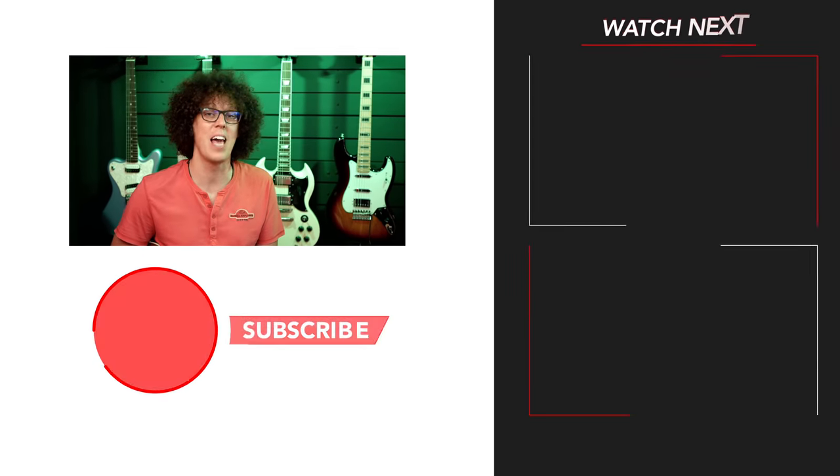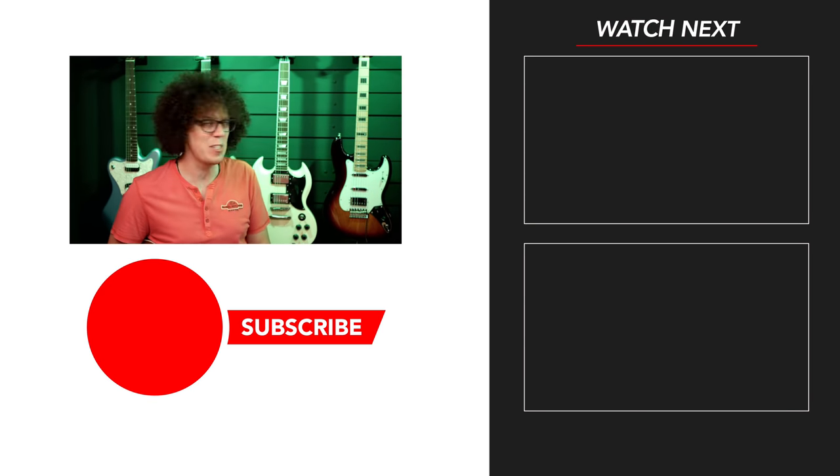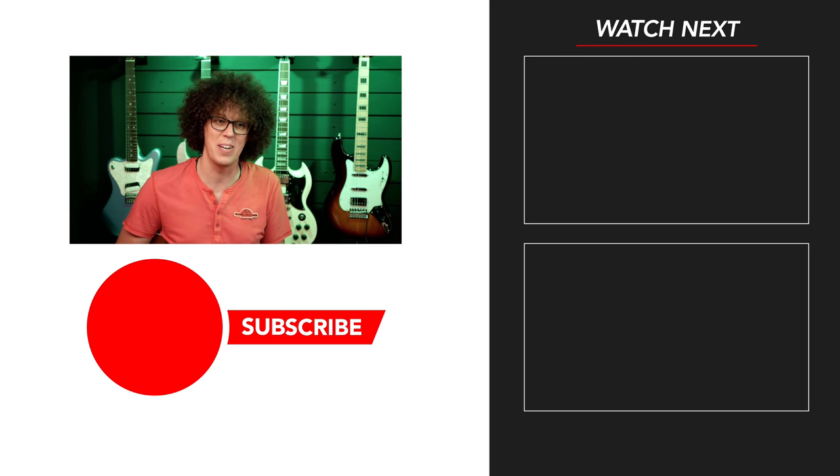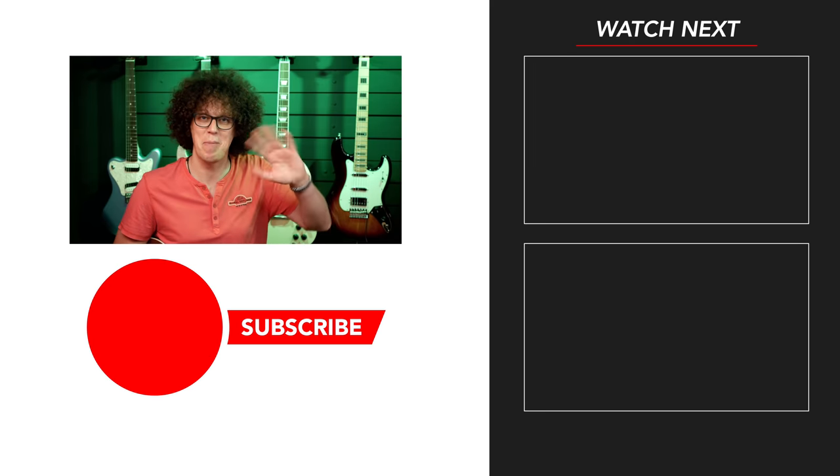Well done for making it to the end of this fairly short video. To prove that you did make it to the end and that you are indeed a member of the end-of-video club, when you leave your comment below please include the phrase 'more is more' to let me know you made it this far. Thank you very much to KHE Audio Electronics for sending out the switcher — I'm going to be having a lot of fun with that. Thanks to you guys for watching. I'll see you very soon — I hope you enjoy the other content on the channel. Bye bye.